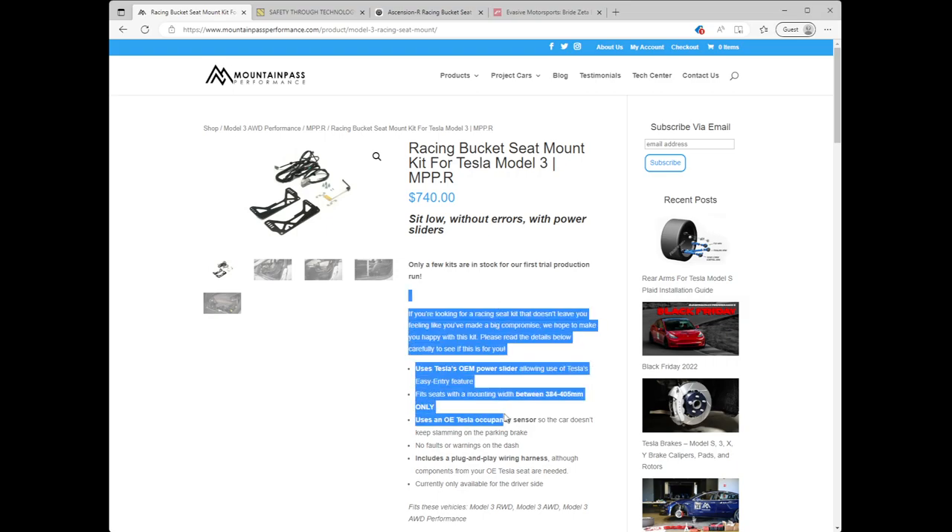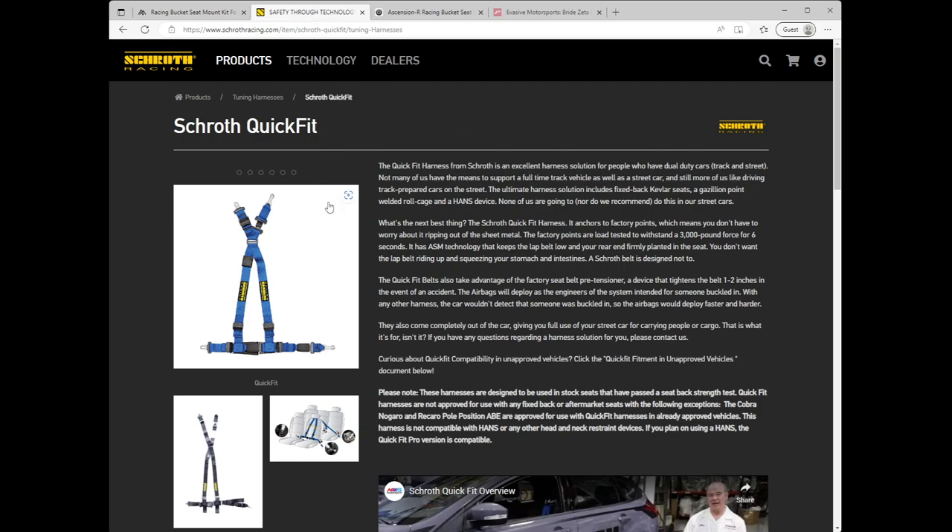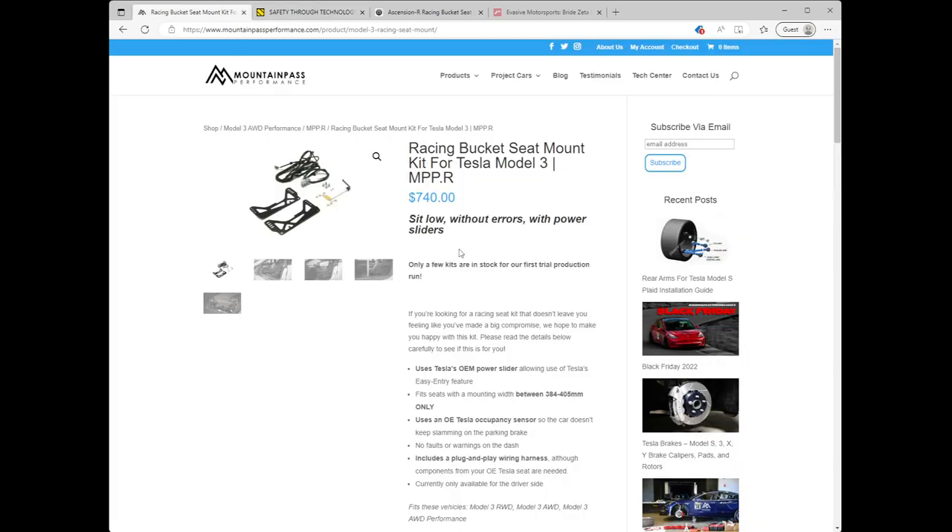If you've done any track time in your Model 3, you probably realized pretty quickly the standard seat belt does not hold you in particularly well — you get thrown around quite a bit and it makes it harder to control the car. Even with something like a simple harness, like the quick-fit I use that integrates with the OEM seat and connects to the mount points in the rear, you can still slide around laterally within the seat. The real solution for regular tracking is a bucket seat setup.